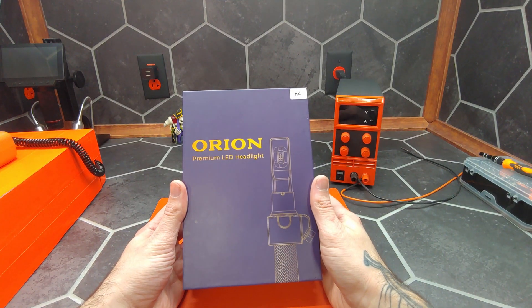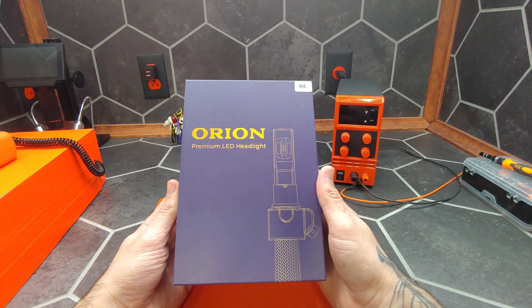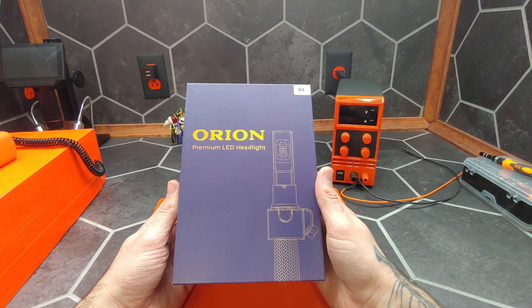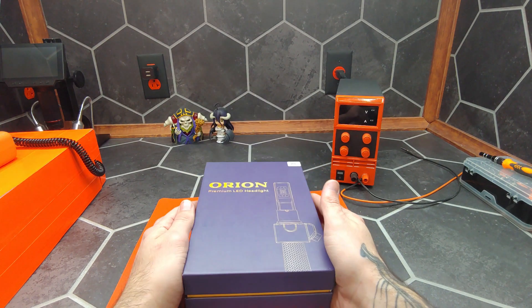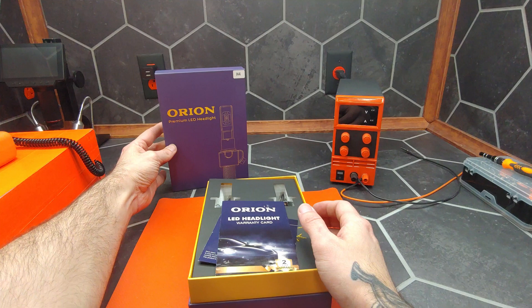Hi, I'm James the light guy, and today we have a special treat. I was sent these bulbs for review, so let's dig in. These are the Orion premium LED headlights in bulb type H4.